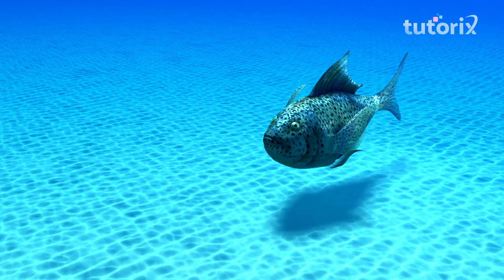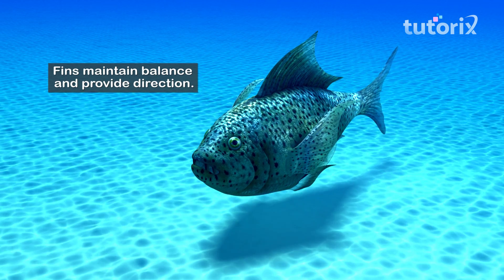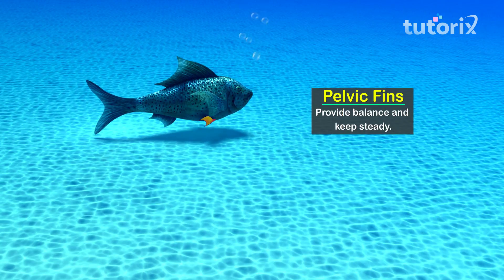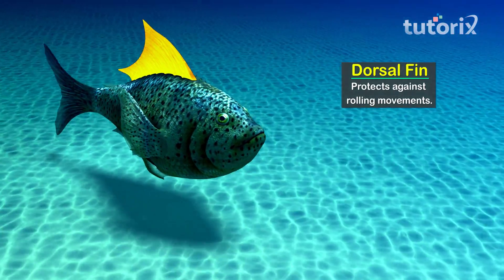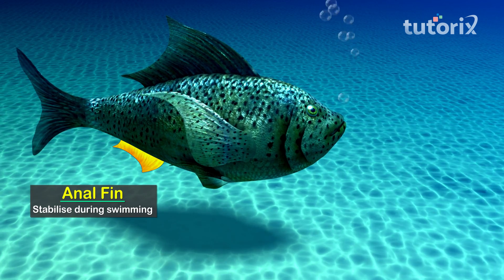Fishes do not have limbs; instead they have fins. The function of fins is to maintain balance and provide direction during swimming. The pectoral fins, located on each side, are used to steer, change direction, and act as brakes. Pelvic fins, located ventrally, provide balance and keep the fish steady. The dorsal fin, located on the back, stabilizes the fish and protects it against rolling. The anal fin, also located ventrally, helps the fish stabilize itself during swimming.